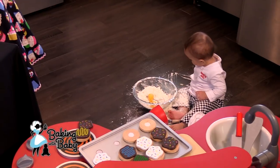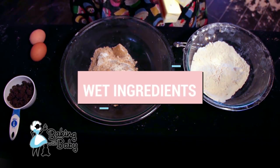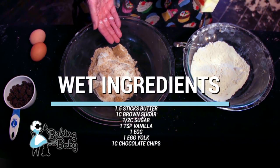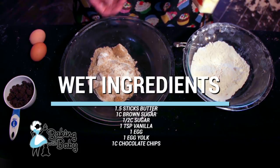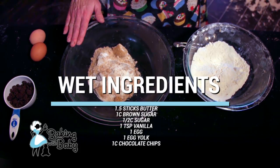In our wet ingredients we're gonna have one and a half sticks butter — I use room temperature butter, that way it's softer and easier to mix with your hands. We're gonna have one cup of brown sugar mixed with a half cup of white sugar, and then a teaspoon of vanilla extract.